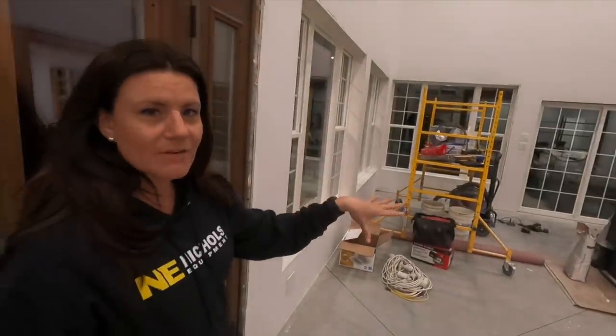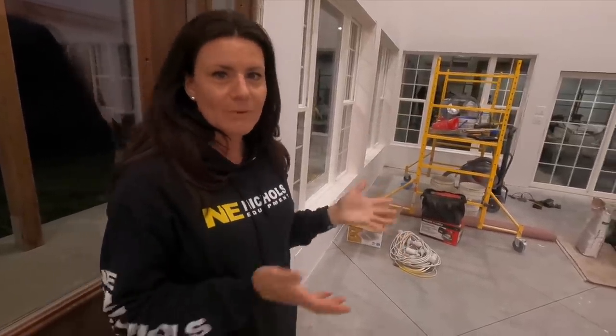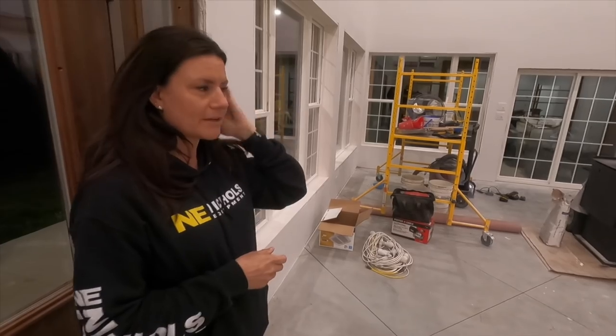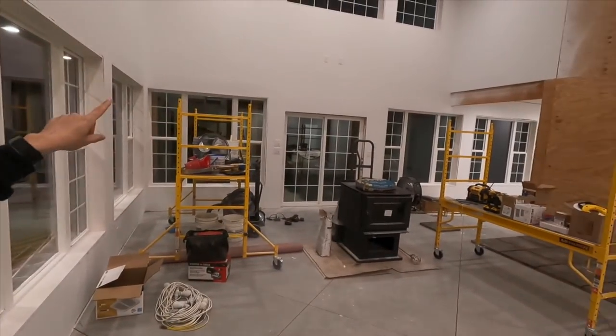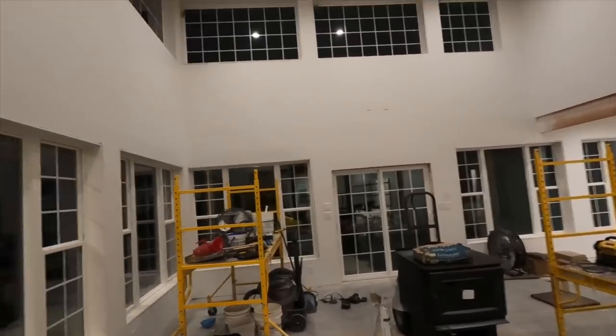We're going to do a seating area here, maybe either two couches or just one really large couch that kind of loops around, and a table so that we can hang out and enjoy the fire. We've got it wired to put a TV up there if we want to, so that we could watch TV in this room eventually.